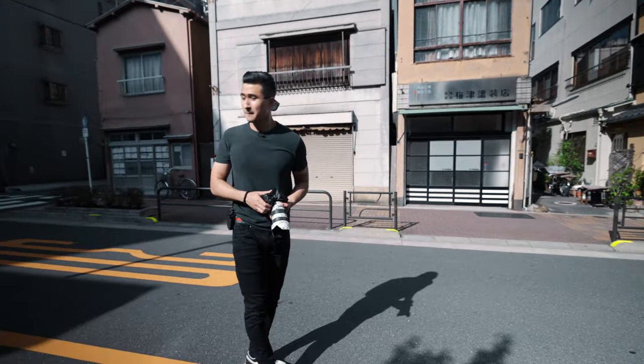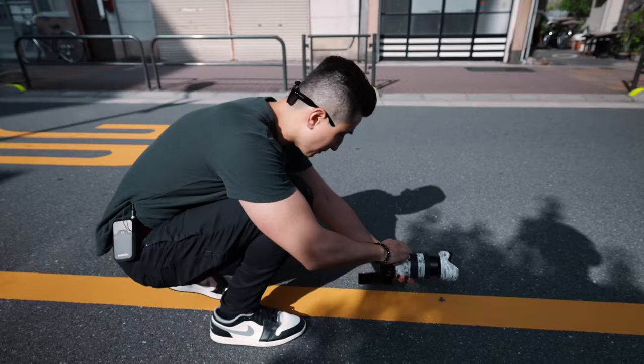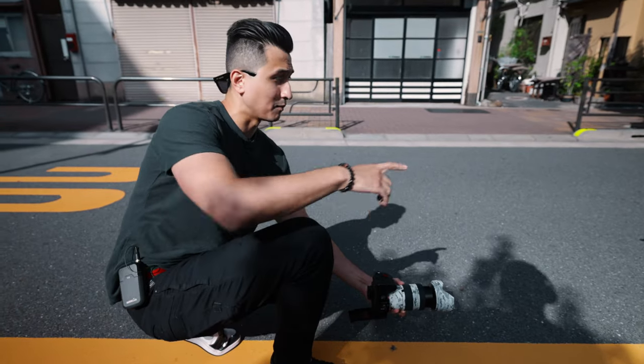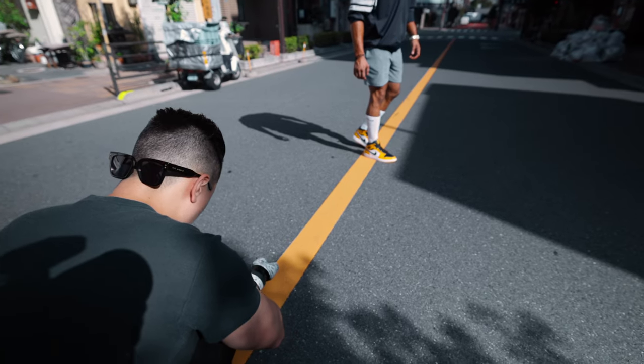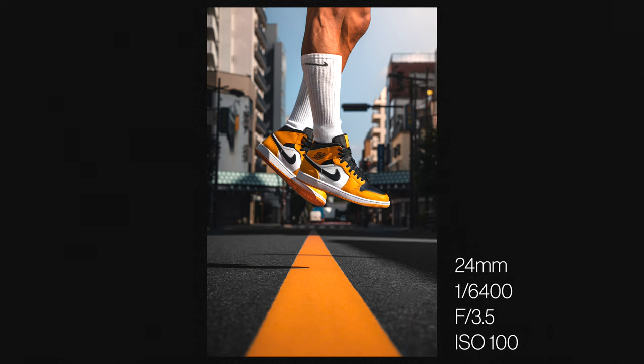I'm going to position the camera quite low and zoom in to about 70 millimeters. Once I've set the focus and everything, I'm just going to get JC to jump and shoot it in burst mode. Just like that, we got the banger.